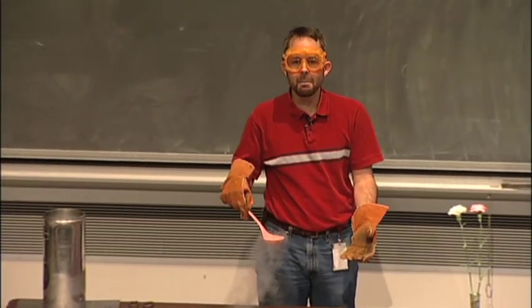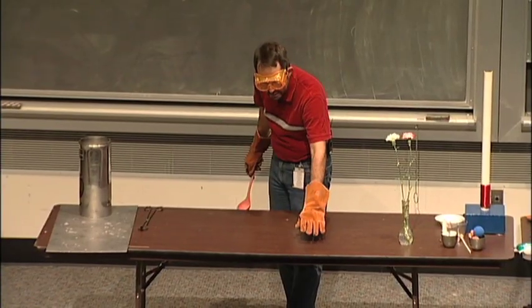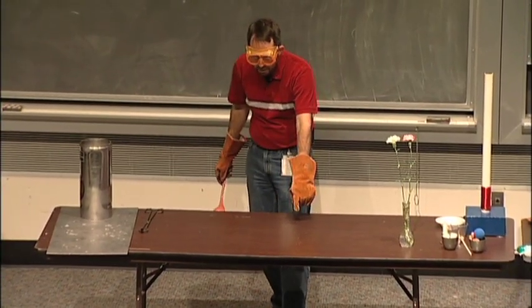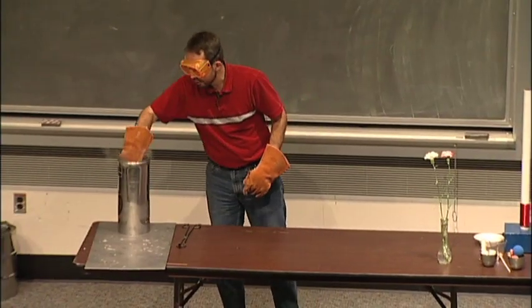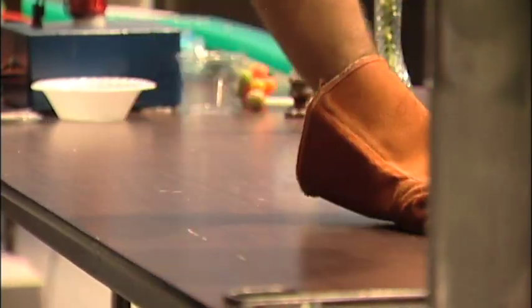Have you ever taken water and put it on a hot frying pan and the water kind of dances around? It does the same thing on the table. If you pour it on the table, it hits the table, it boils, and then it floats in a little layer of gas. So the table's not wet. And if I want to get rid of the nitrogen faster than having it roll off, I just introduce it to Mr. Glove, and I can boil it off a lot faster that way.